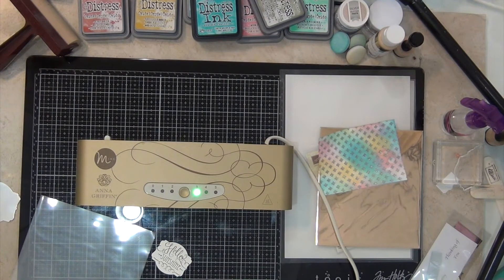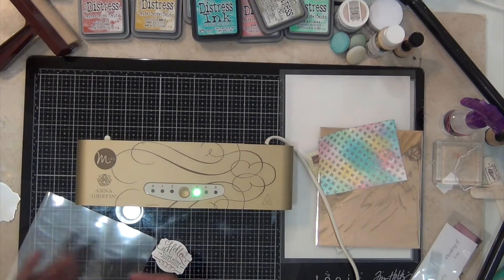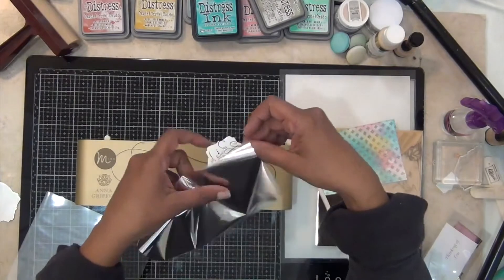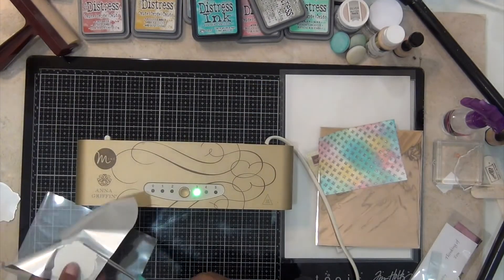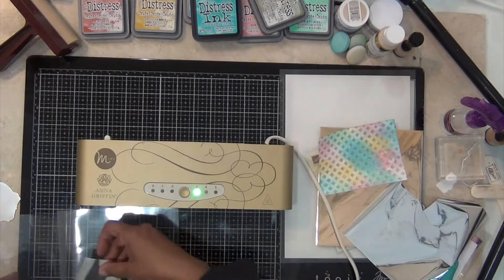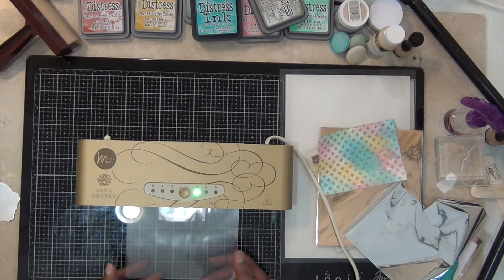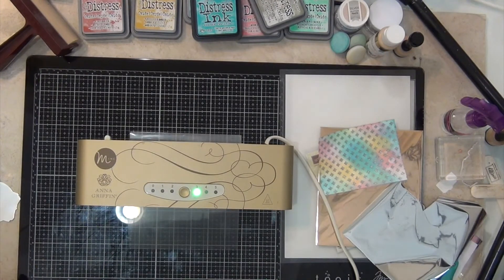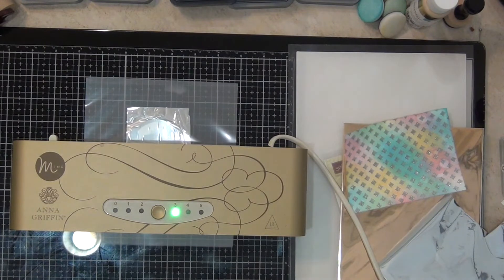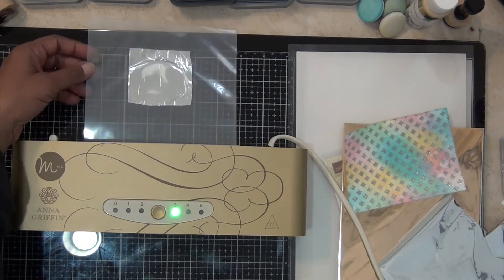I'm checking if I have any small pieces of that silver already cut up before cutting a fresh new piece. I'm showing you that there is a shiny side and a dull side — you want the dull side against your sentiment; the shiny side should be up. That is the side you want to see when your project is done. Most foils it's easy to tell the right side from the wrong side, but since this is silver on both sides, just make sure the dull side is down and the shiny side is facing you.